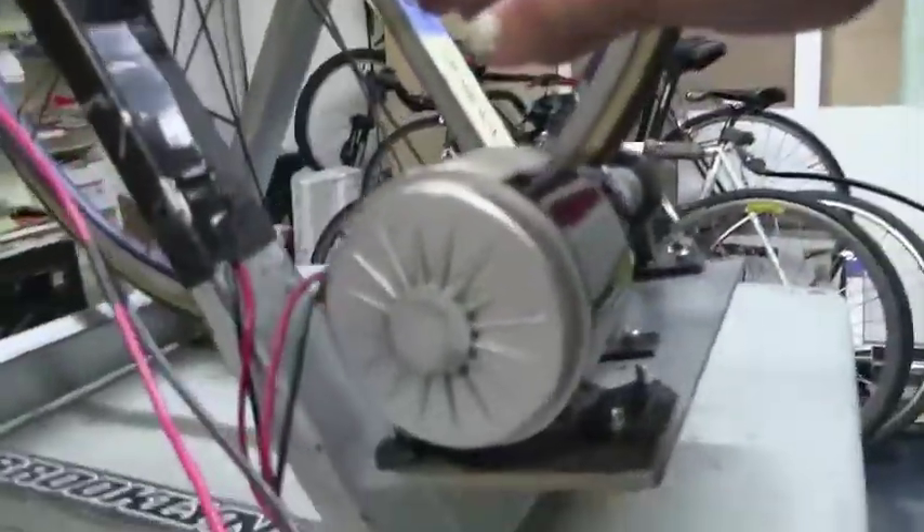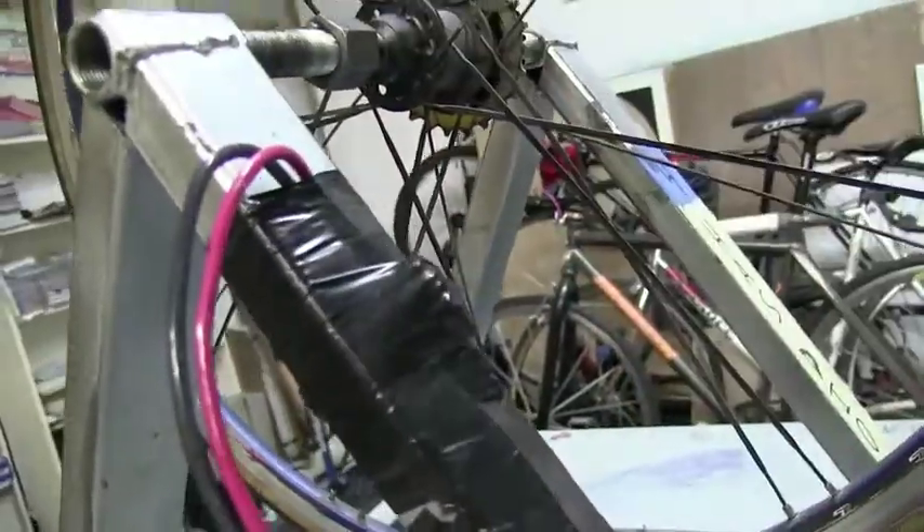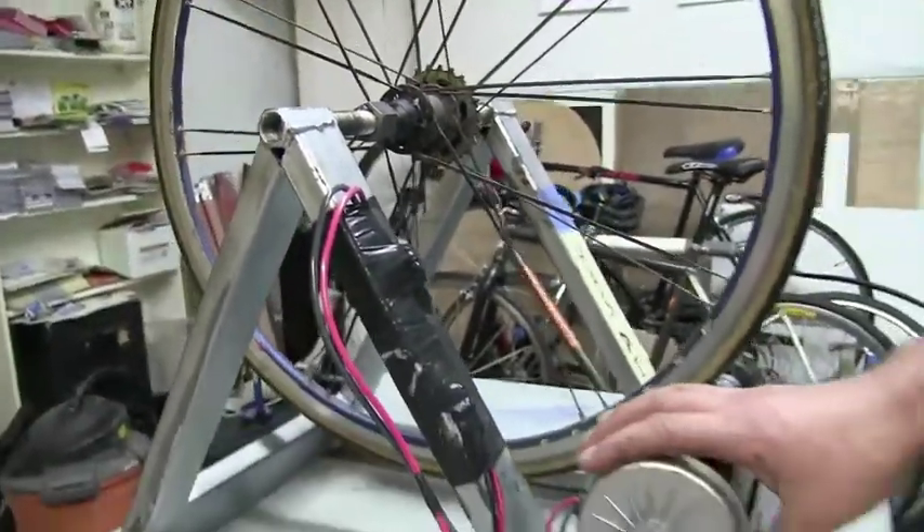Starting with the motor on the bike stand, you use a 24-volt motor and you run it through a one-way blocking diode. This prevents the battery, which has charge, from powering the motor. Energy can only go from the motor to the battery.